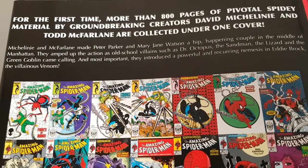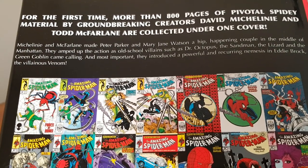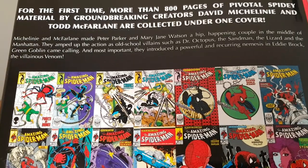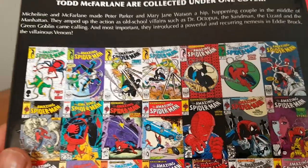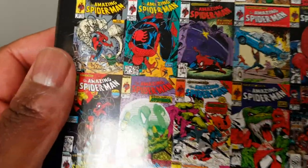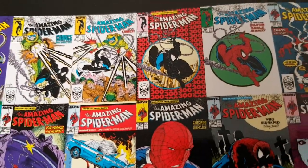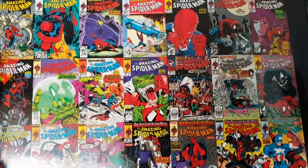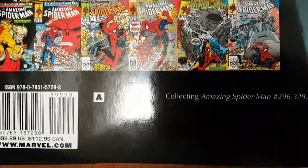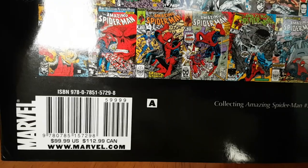The back says: for the first time, more than 800 pages of pivotal Spidey material by groundbreaking creators Todd McFarlane and David Michelinie are collected under one cover. Michelinie and McFarlane made Peter Parker and Mary Jane Watson the hip, happening couple in the middle of Manhattan. They amped up the action as old-school villains such as Doctor Octopus, Sandman, the Lizard, and Green Goblin came calling, and most importantly introduced the powerful recurring nemesis Eddie Brock — Venom.